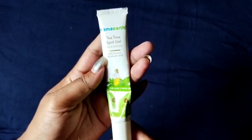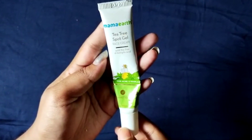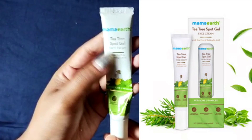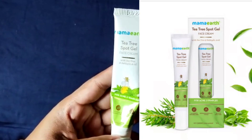Hey everyone, welcome back to my channel. I have come with a new video in which I'll show you the Tea Tree Spot Chill by Mamard. Mamard claims that it is very helpful for acne and pimples, and you can see I have already used half of the package, so I'll give the review of my personal experience after using this.